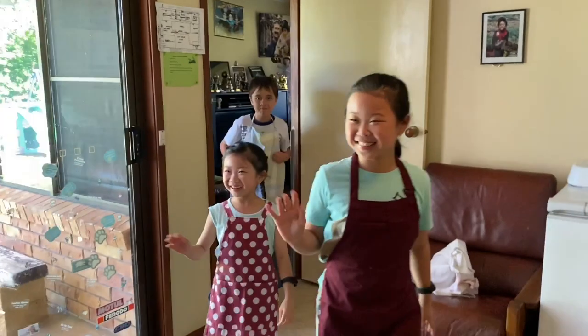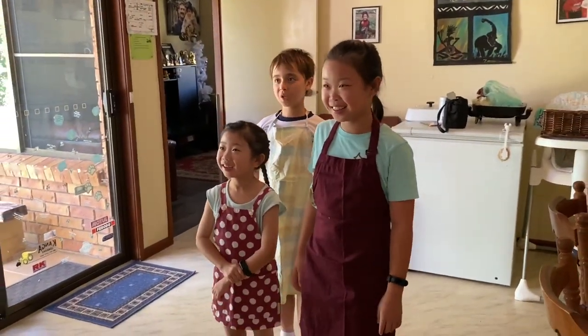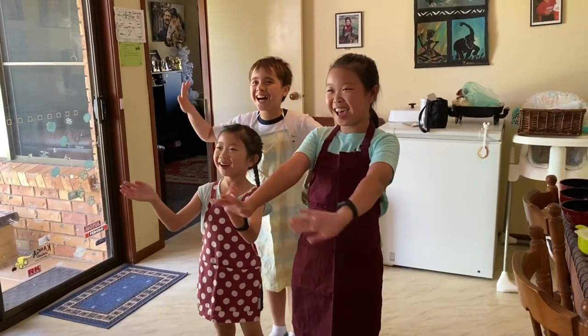Hi everyone. You guys ready to cook? Yes. But what do we have to do before we get started? Wash our hands.